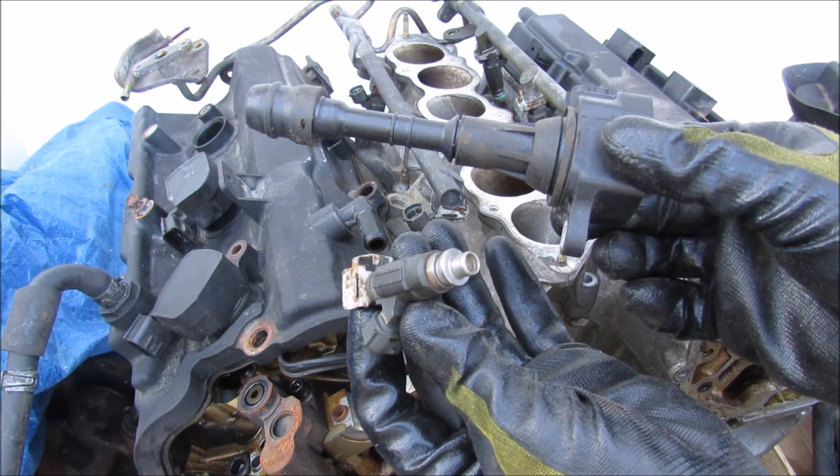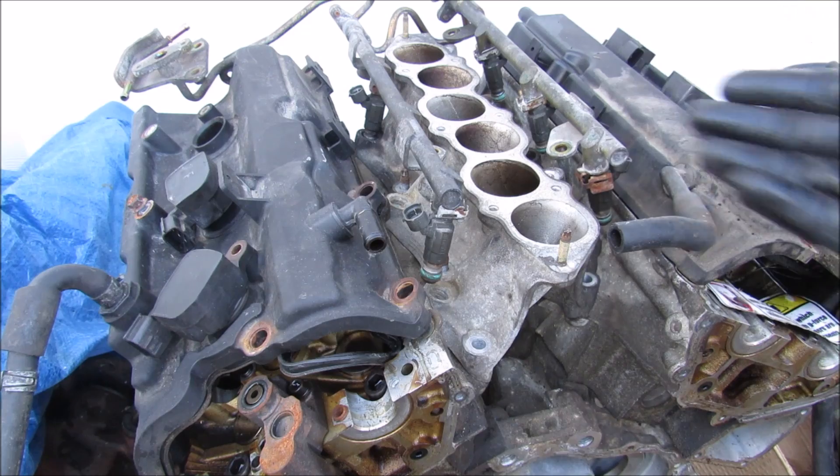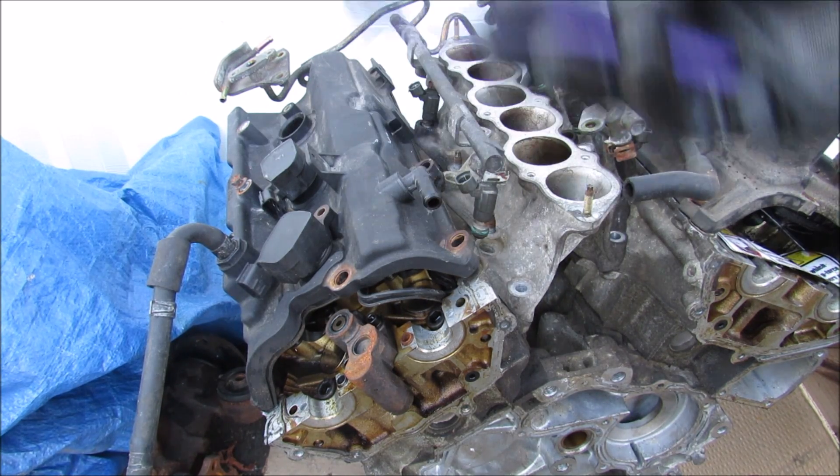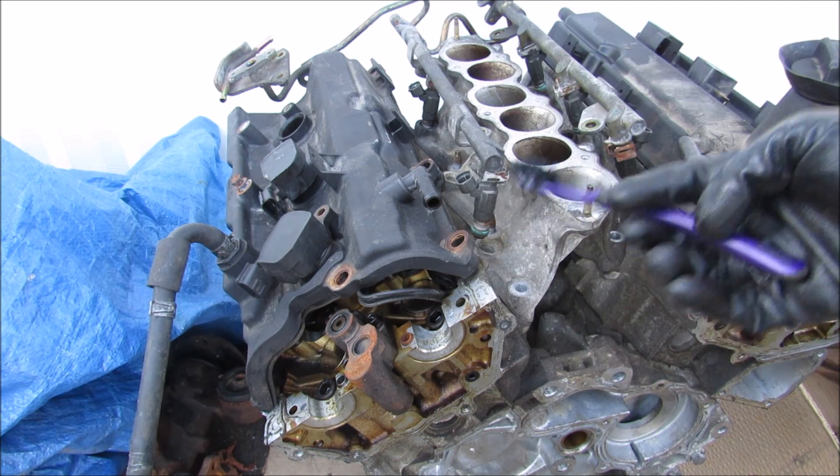Today I'm going to show you what's inside the ignition system and how it works to power your car's engine. Every gasoline engine requires air, fuel, and spark to create combustion to turn the crankshaft.